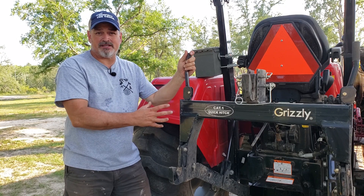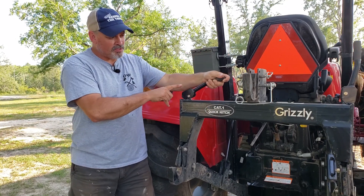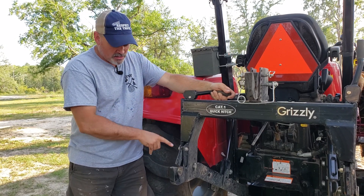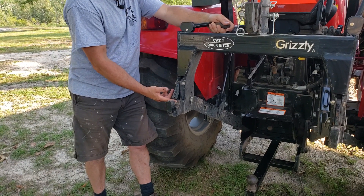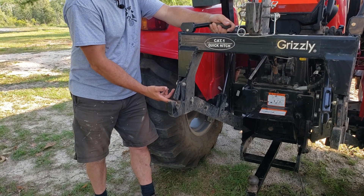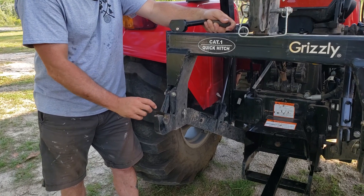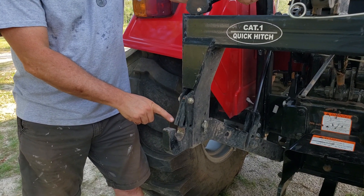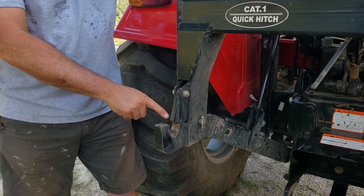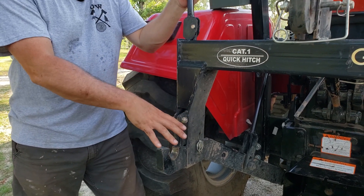Now that I've got the spring mechanism lubed up, as I put the handle in the down position, it makes this little lever come out here. And that's what's going to prevent the implement from coming off of this little hook. You want the handle up to put the implement on.